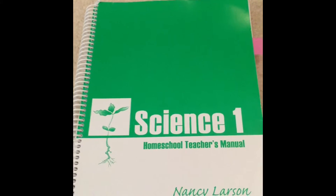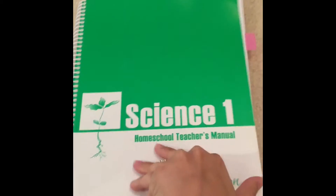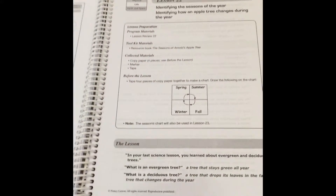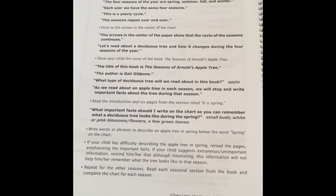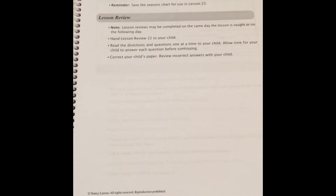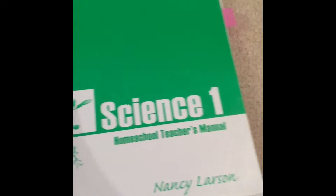When you purchase the program, you get a big kit that contains everything you need for science for the year. It has your teacher's manual that has all the lessons, and they are written out and completely scripted, which helps me because I don't have to do any planning. I can just open the teacher's manual and start teaching the lessons right away. It also has all the answers to the student worksheets and samples of the student booklets.